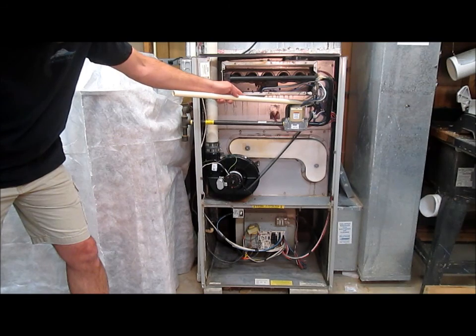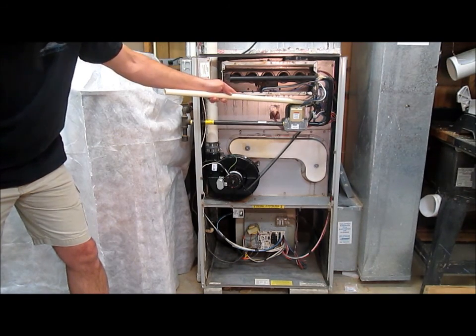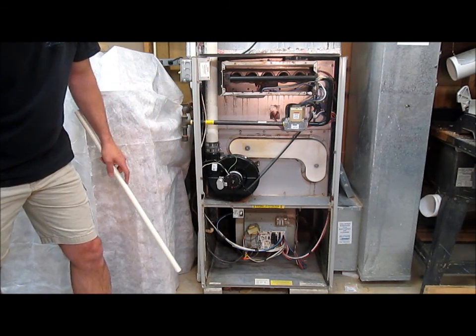There's one more component hiding in here — it's a pressure switch to make sure that all the pressures are right for the furnace to operate safely.